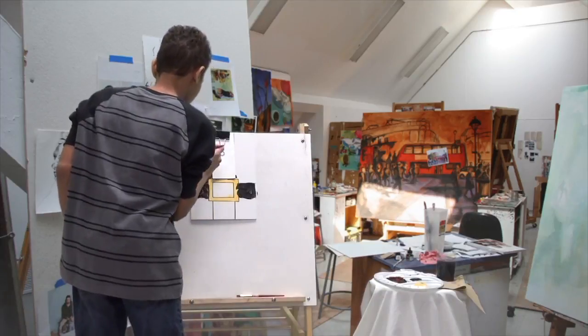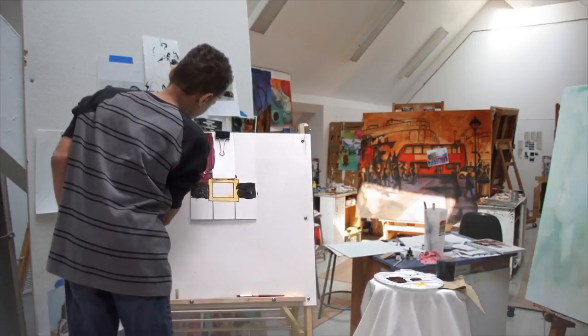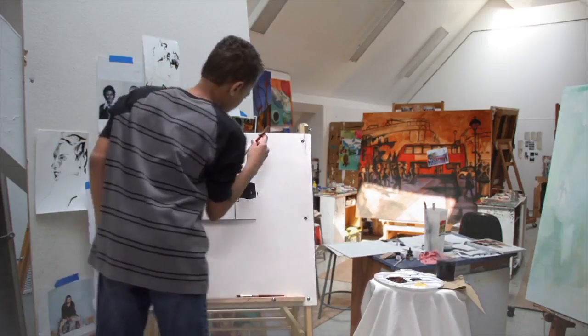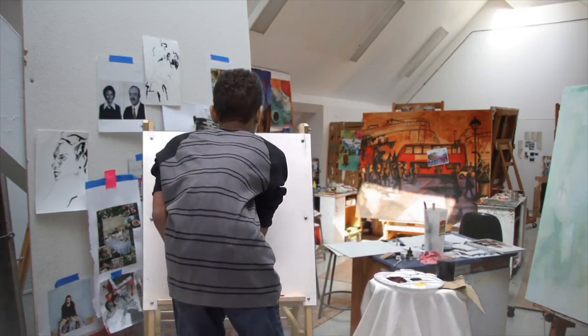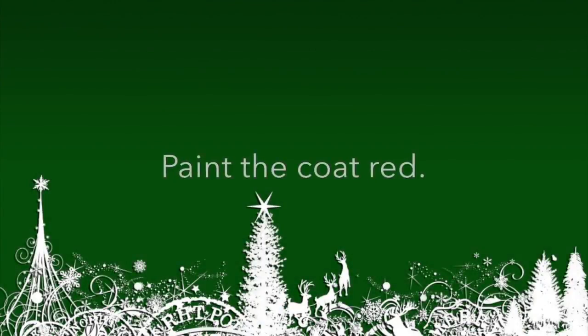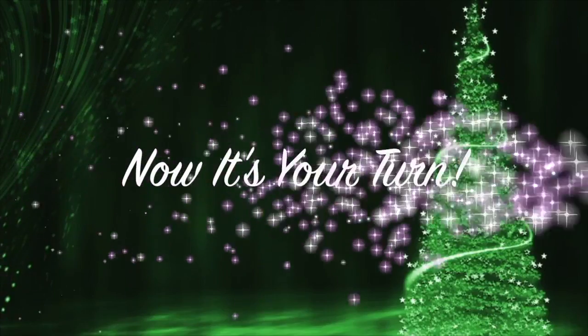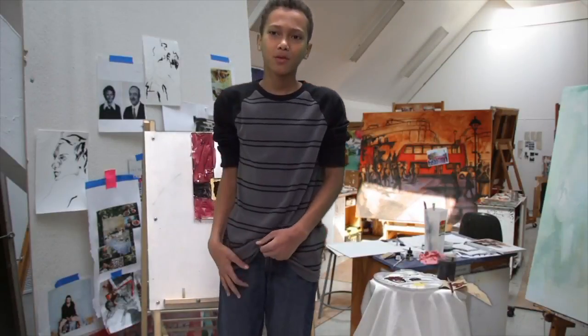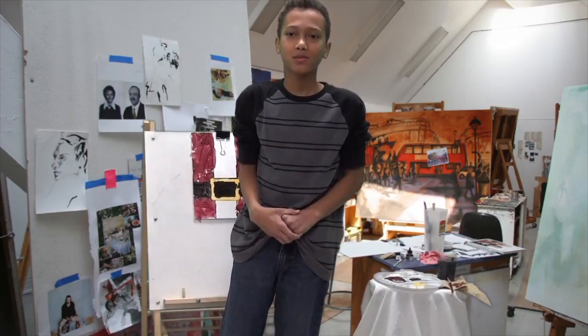Let's make some black paint. Merry Christmas.